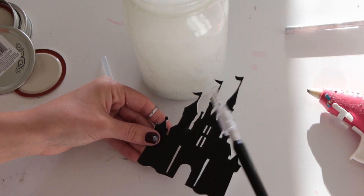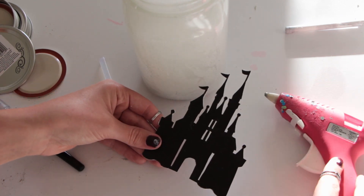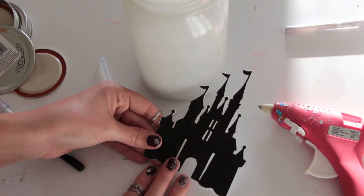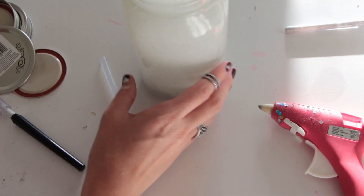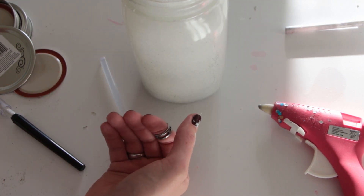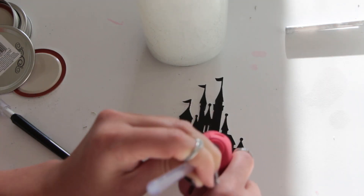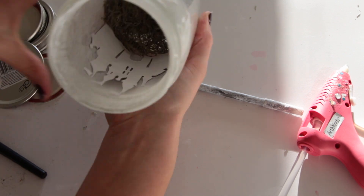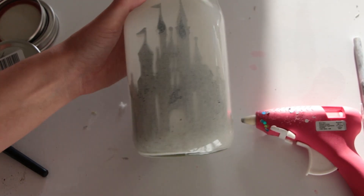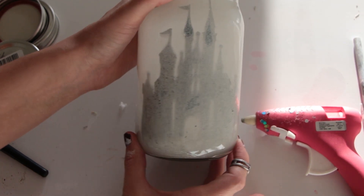The next step is to take your exacto knife and cut out your silhouette — I've already done that. Next we are going to be using our hot glue gun, adding hot glue to the front of our silhouette, and then pressing it against the inside of the jar so that it sticks and gives us our shadow effect.